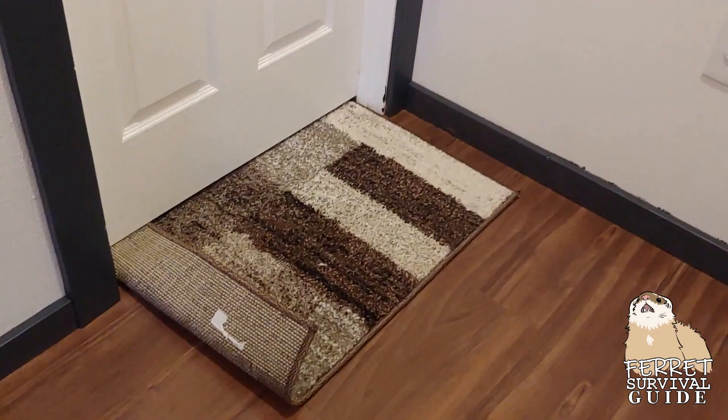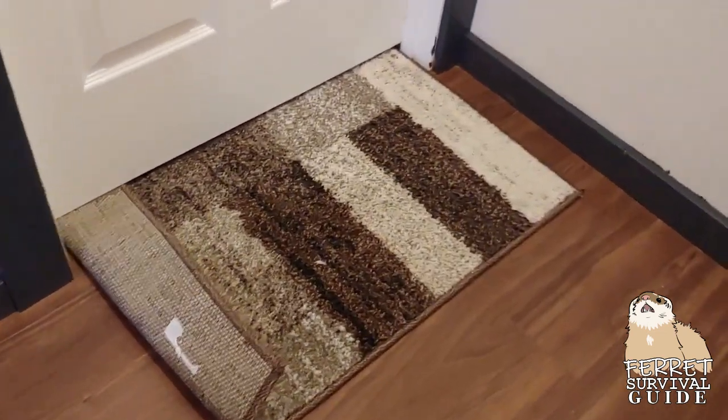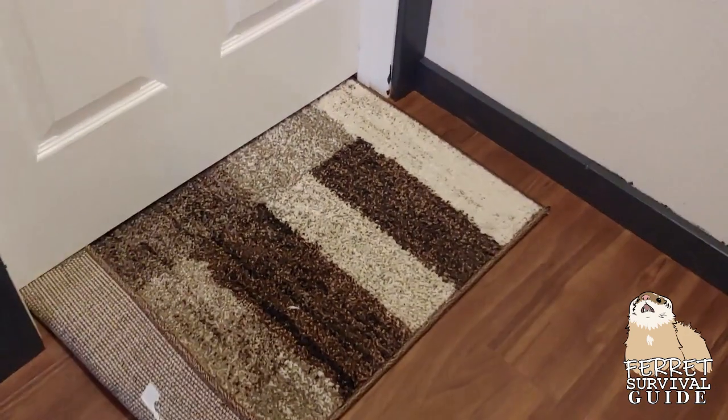Now your ferret can't get into another room. They know something is behind the door and will dig non-stop to get through. You can use plastic carpet protector, custom cut scrap carpet, or a rug to keep them from ruining the floor.